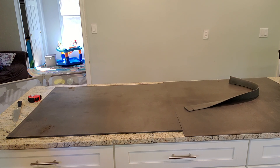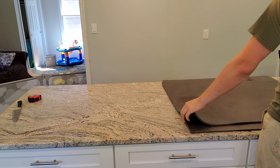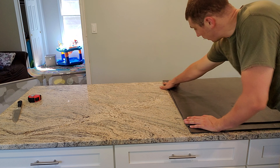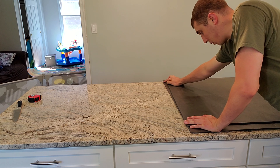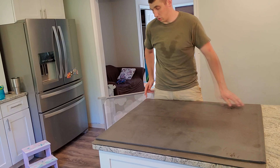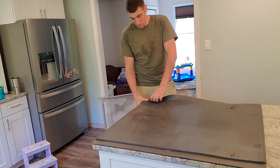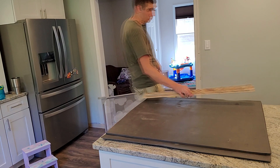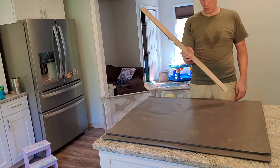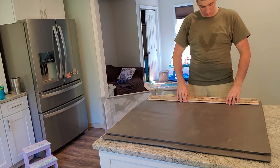That edge is going to get covered up. My plan was to take these edges, double them over, and glue the two pads together on the flat. That's actually pretty good. We can just use the stair nose that I took off from the flooring that I did but didn't finish. Now you've got a perfect clamping surface to keep this held down while it glues up.